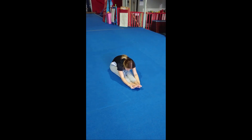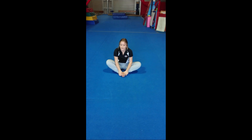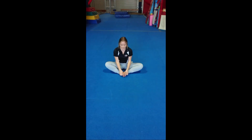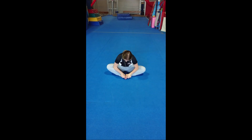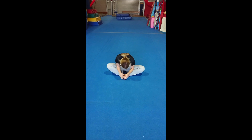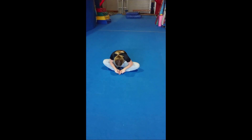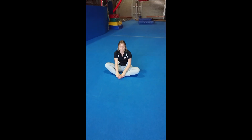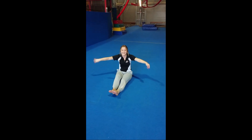Good work! And sitting in your butterfly. So legs out, and gently flapping your wings. And pushing your legs down. And try and touch your nose to your toes. Keep pushing those knees down strong, just go as far as you can. Good work guys! And sitting up, give your legs a shake, give your arms a shake. Wiggle, wiggle, wiggle. Awesome! And ready to move on to our next part! Good work!